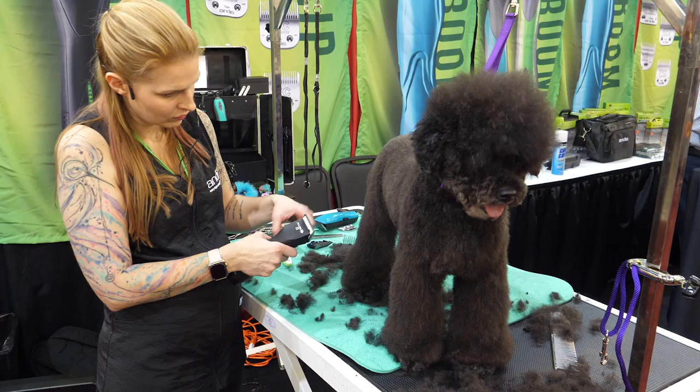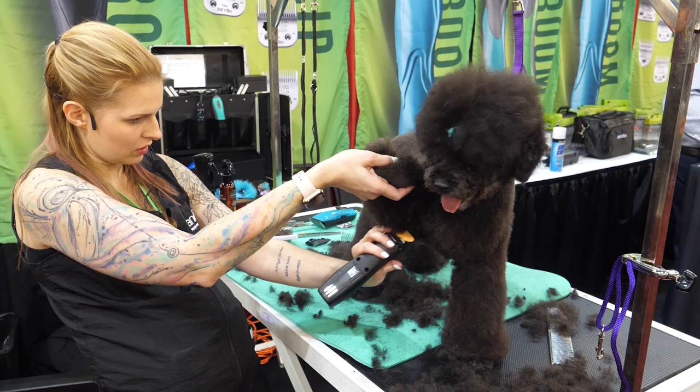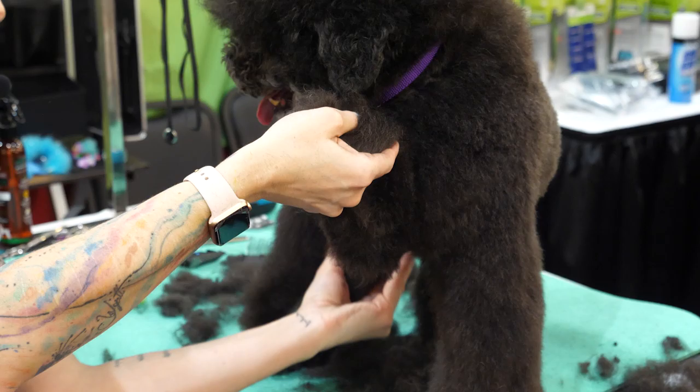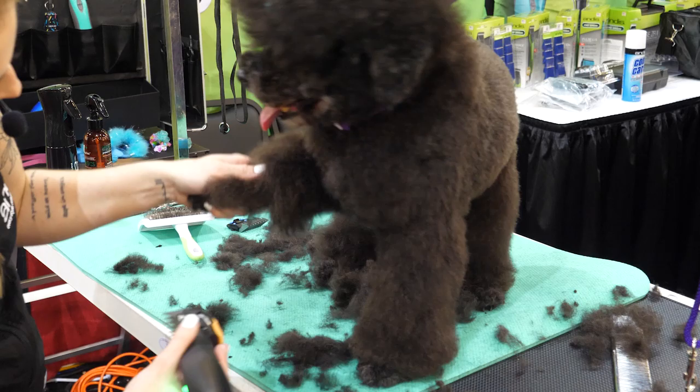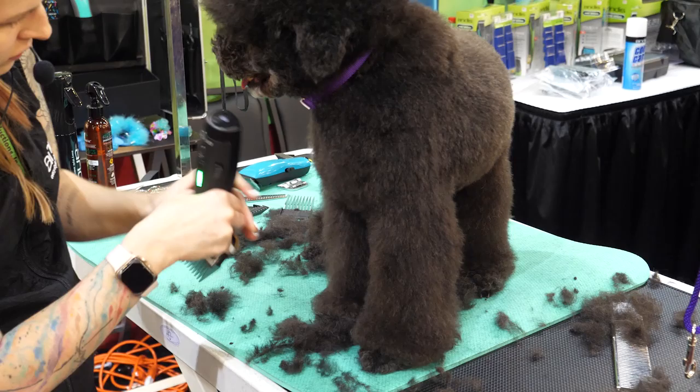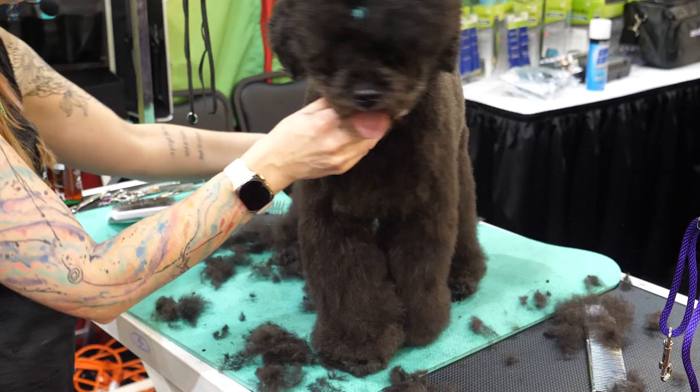I'm going back in with the one because I can see there's a little bit of hair here — get all of that off, and once again go in reverse to get all that excess hair off of her underline. I also like to pick up the leg and pull it to the side and check if there's any loose armpit hairs, which she has, so I'm just going to skim those off. Then I'm going to start scissoring it all together.